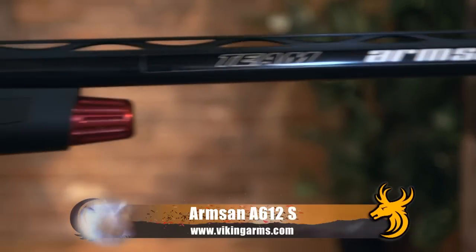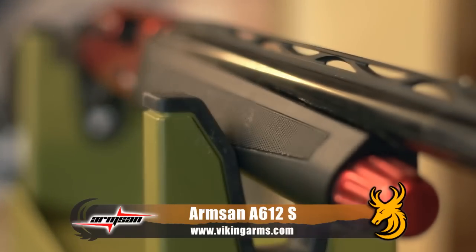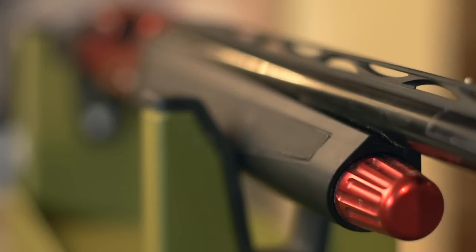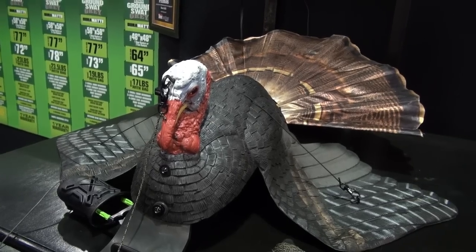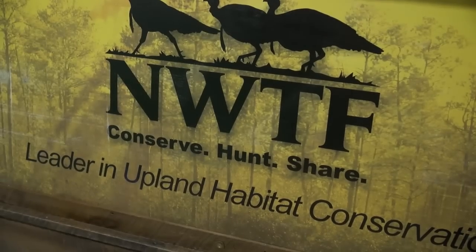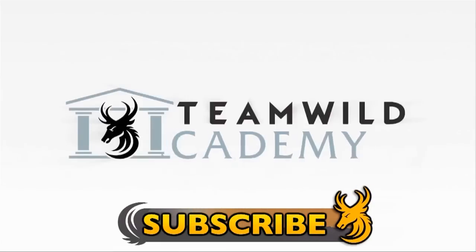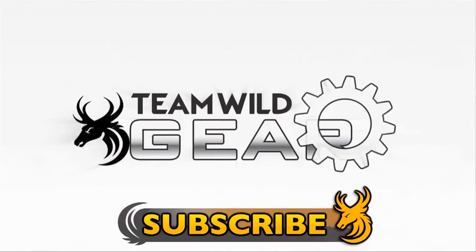To find out more about the Armsan A612S, visit www.bikeandarms.com. Tune in next week to Team Wild's Gear Show when Ian Harford will bring you a report from the National Wild Turkey Federation show in Nashville, Tennessee. Subscribe to Team Wild TV for all the best gear reviews on YouTube and our new range of shows for 2013.